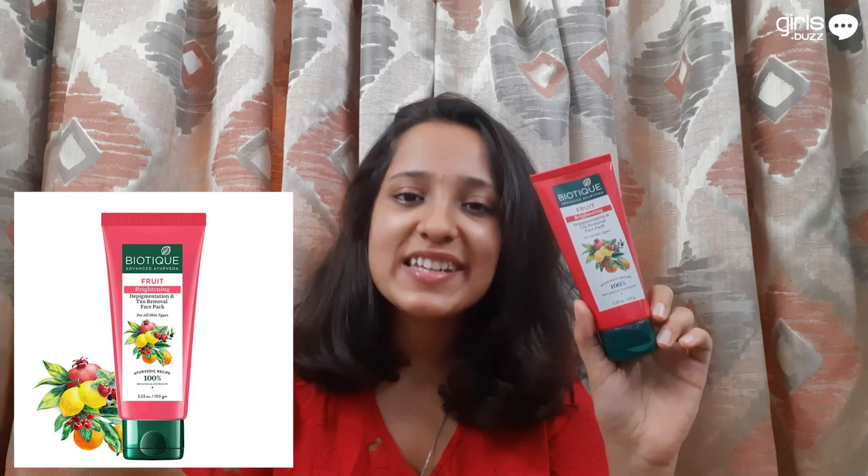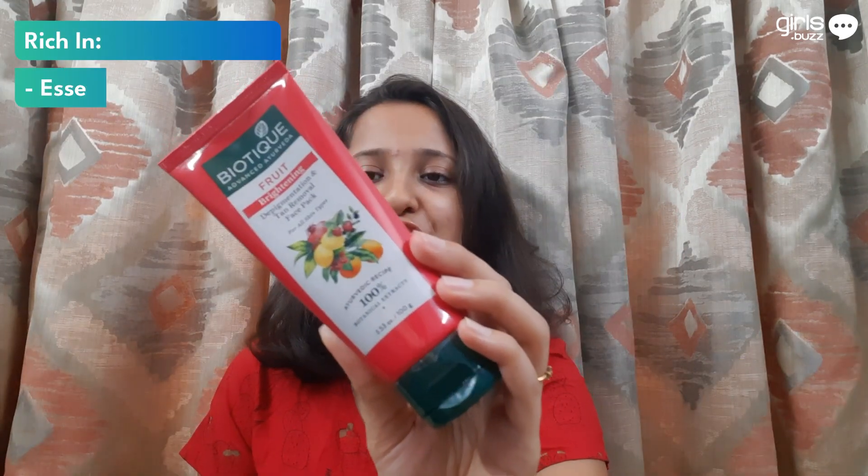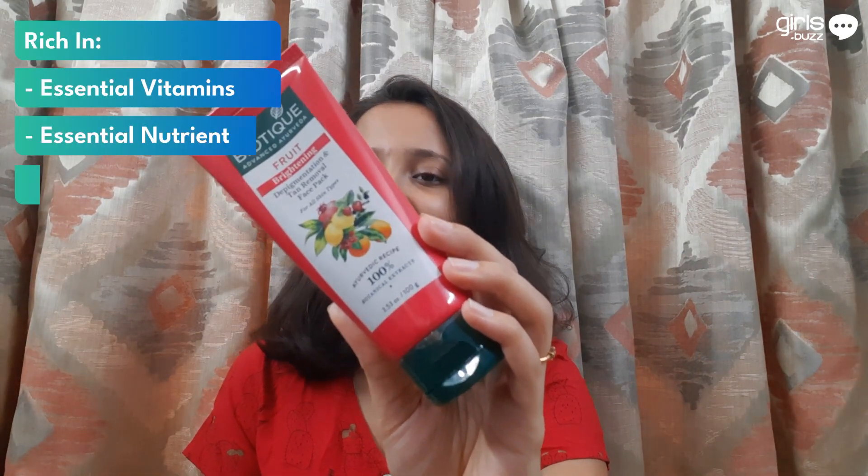And lastly, the second face pack is the Biotique Fruit Brightening Depigmentation and Tan Removal Face Pack. I got 100 grams for 105 rupees. It is rich in essential vitamins, nutrients and natural skin brighteners. This luxurious depigmentation pack is full of juices of pineapple, tomato, lemon and papaya fruit. It visibly brightens your skin for a more glowing and flawless look.